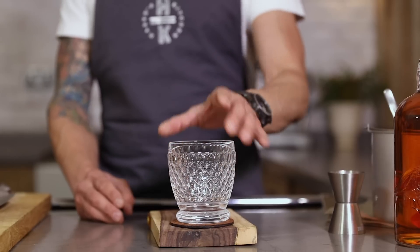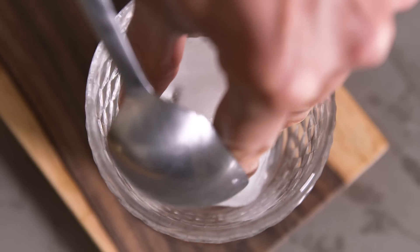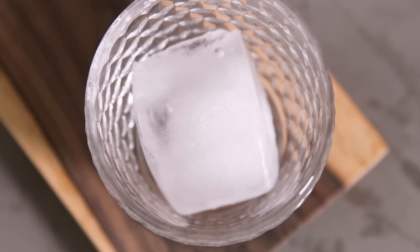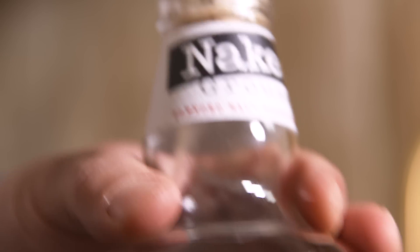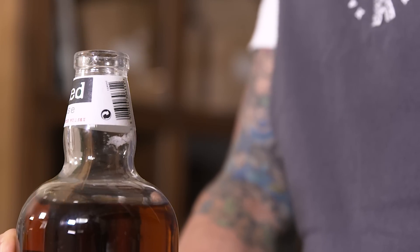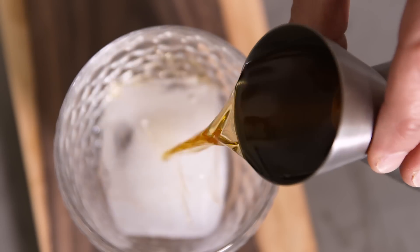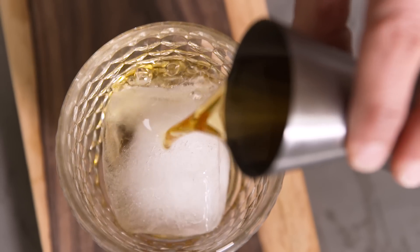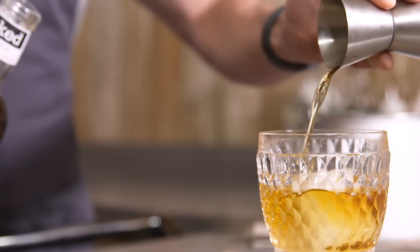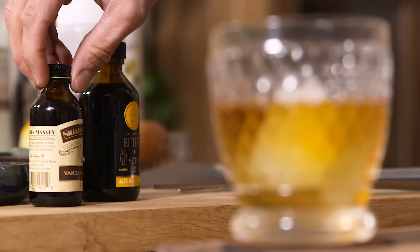For this we're going to need a tumbler. I'm going to add a large block of ice, then add 50ml of our Naked Grouse Scotch whisky.